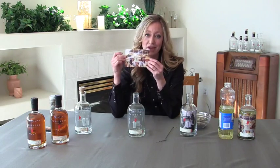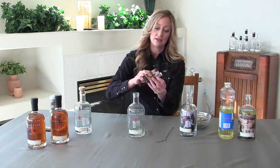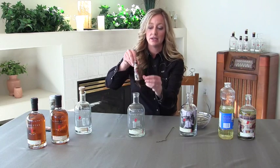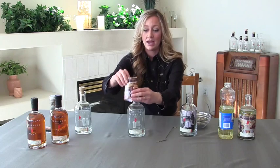Next, you'll want to roll up the picture that you've chosen facing out. I've chosen the Pendleton posse. Take this picture facing out and slide it into the mouth of the bottle.